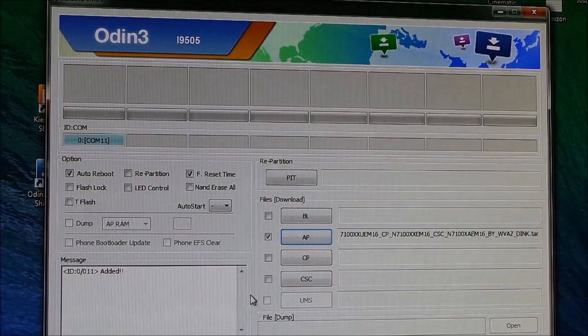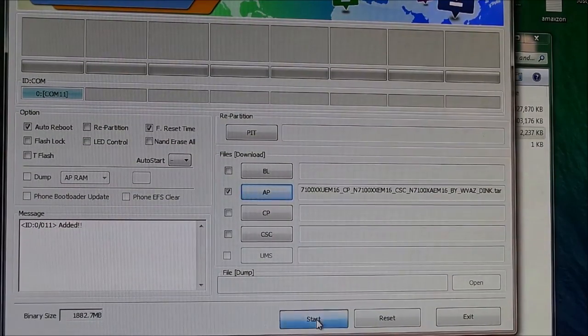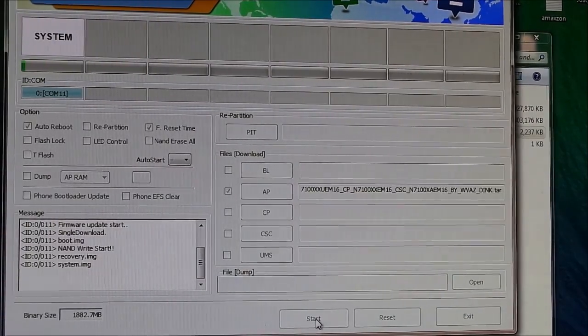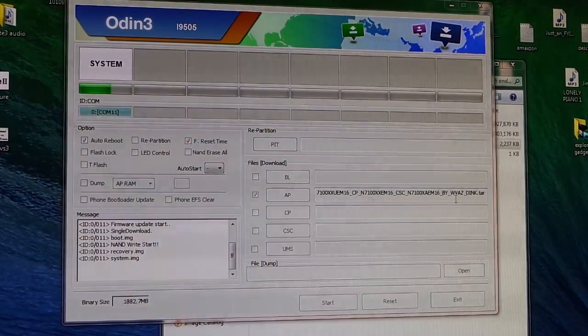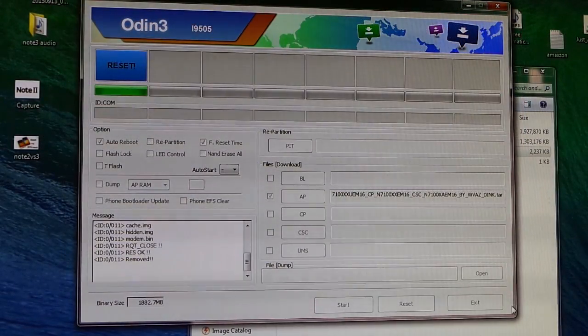Navigate to wherever you extracted the zip file, select it, and hit Open. Leave the rest of the settings as they are, then hit Start and wait for the installation to complete. Once it's done, you can go ahead and unplug the phone from your PC.